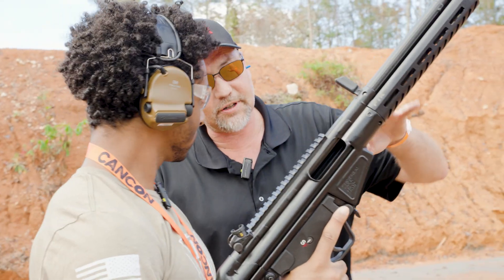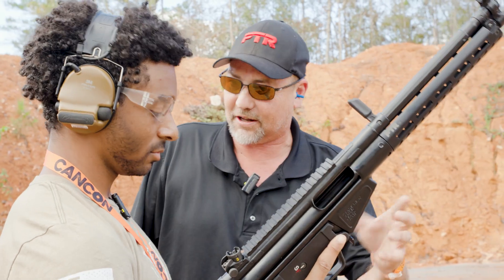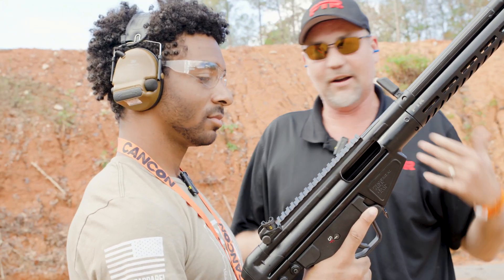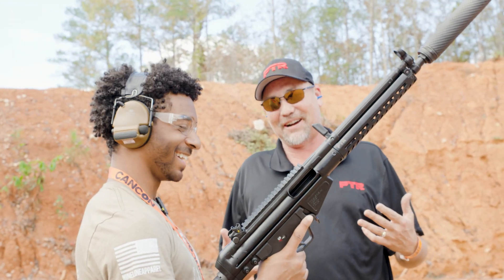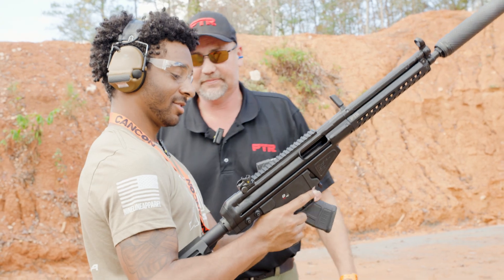All right, so we've got the 32KFR here right now. This is going to be that AK-style mag, so you got that little rock and lock just like you're used to with an AK. You're going to slap the charging handle — good old AK slap. Who doesn't like to do an AK slap? All right, now you've got safe and fire. Just send it.